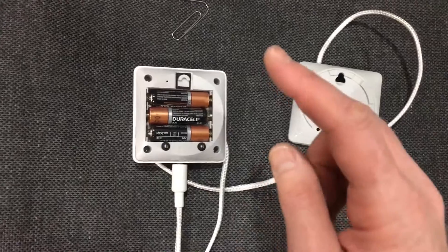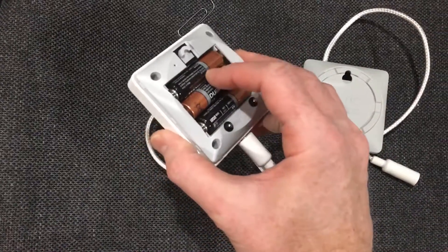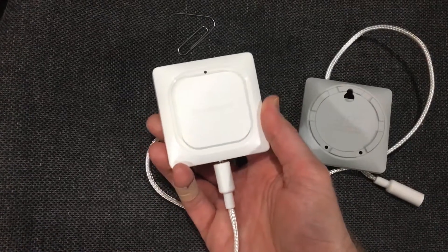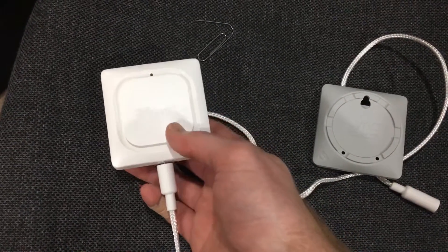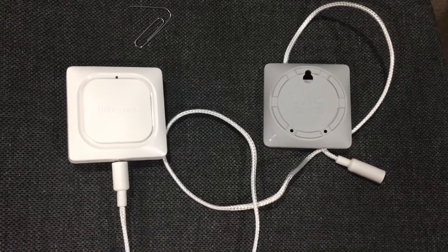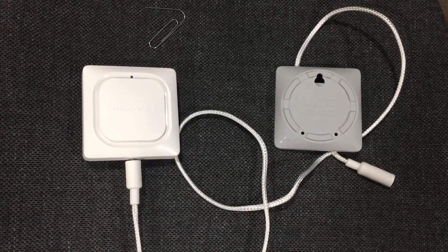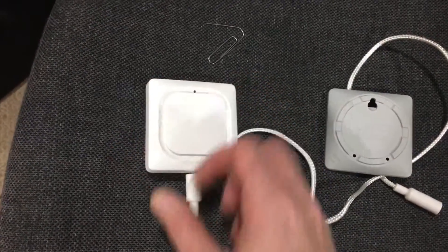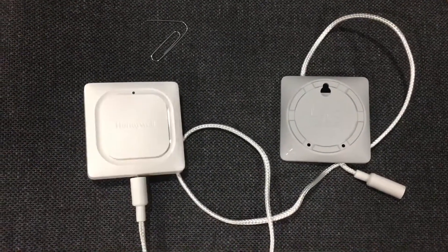Wait, and then the unit should beep. Once the unit beeps, turn it over and your LED should be blue. Then you should be able to do the initial setup and get it to work. If you're having trouble, try resetting and see if that helps. Thanks.